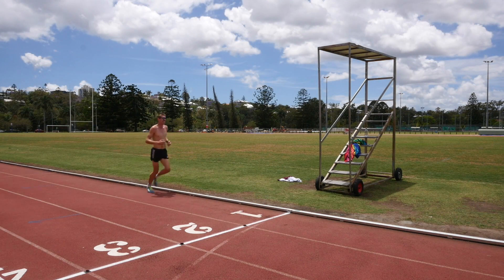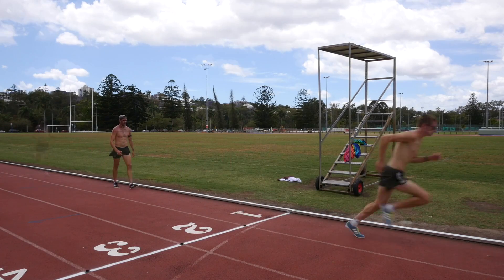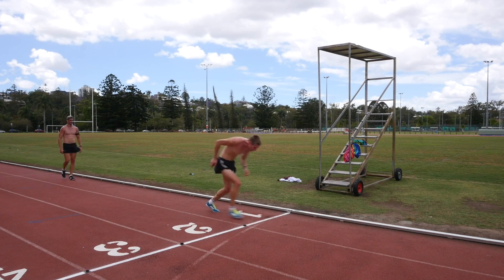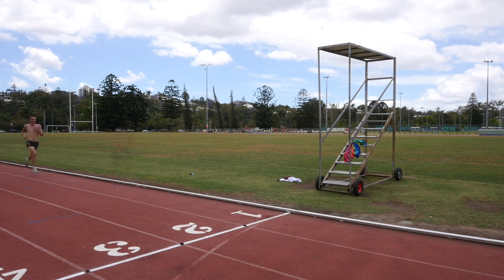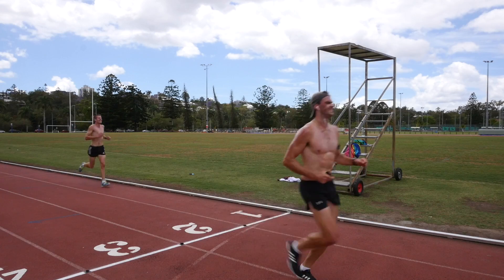I completely blew up in one rep — it was about 10 seconds slower than any of the others, so I skipped the next one so I could actually do the last three. The 10th and last one was 74.4, 9th 74.4, 8th 74.0, 5th 74.1, 4th 73.4, 3rd 72.9, 2nd 72.5, and the 1st was 74.8.